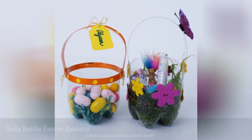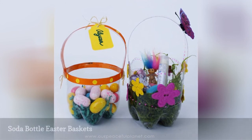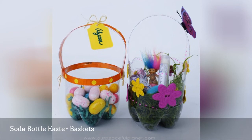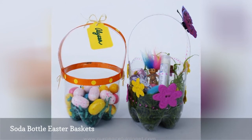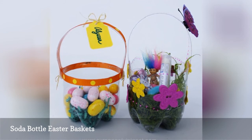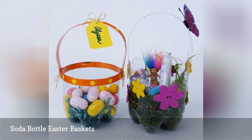Transform some soda bottles into these cute Easter baskets. They're the perfect size for a few trinkets and some candy. Use a pipe cleaner or a piece of ribbon to create the handle, then snazz them up with permanent marker flourishes, foam stickers, or other seasonal embellishments.